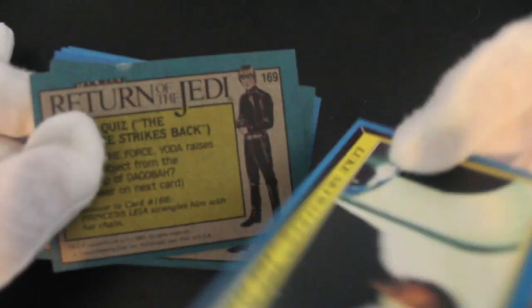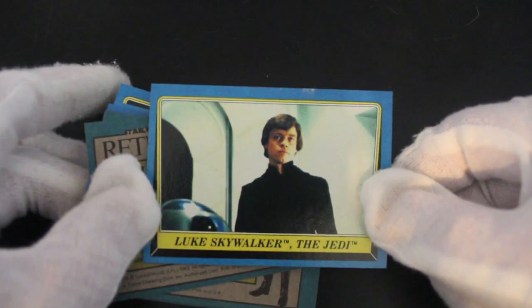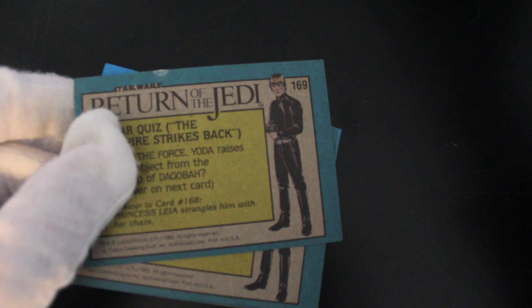Let's see what we've got then — Luke Skywalker the Jedi. He certainly is, isn't he? Good old Luke.